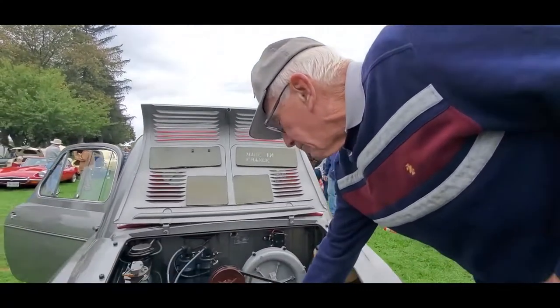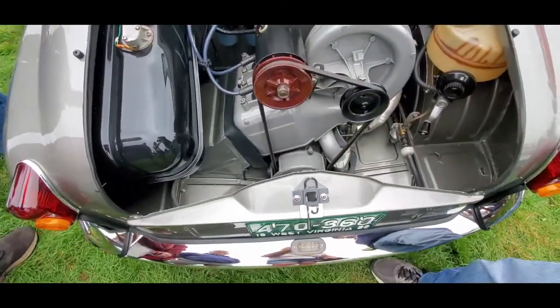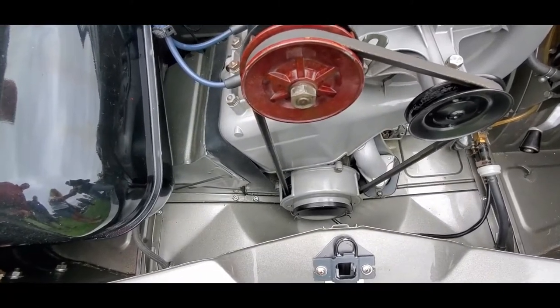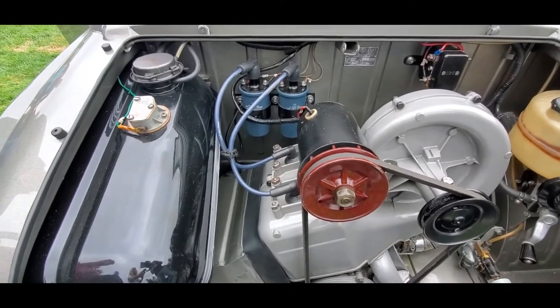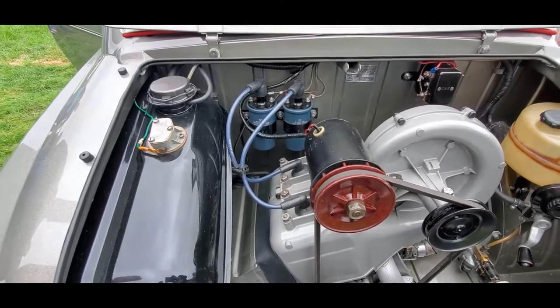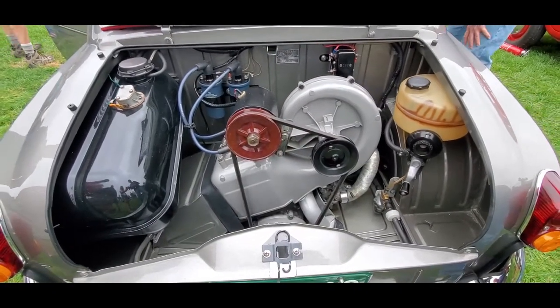There's a little shaft bolted to the end of this pulley, and that's got a single lobe on it for the ignition - make or break. It's got two sets of points but no distributor cap, it just keeps firing continuously. That is great - love the air cooling over there, that's nice.